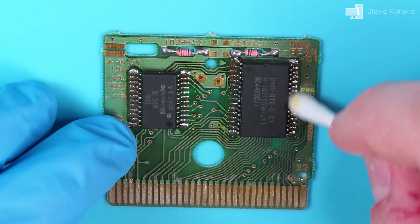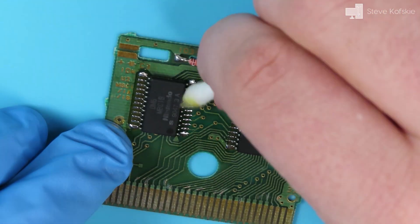When I was done soldering, I took some isopropyl alcohol and cotton swabs to remove the leftover flux on the board.